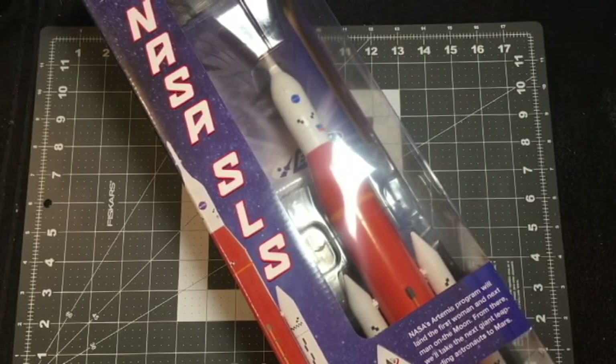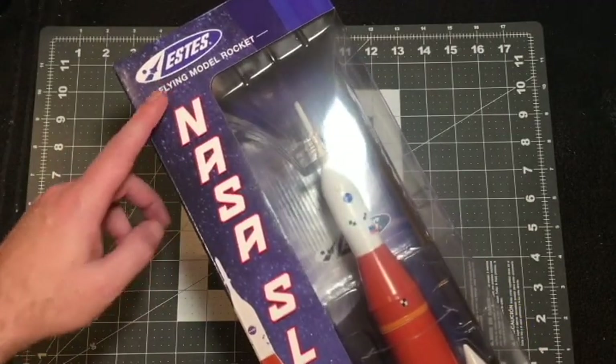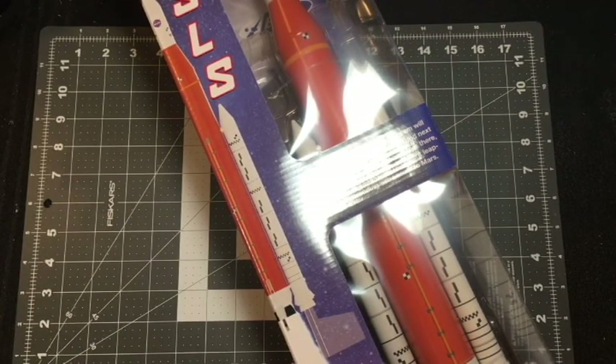Hey everyone, this is Kevin with another rocket video. I'll be unveiling the new NASA SLS rocket by Estes. It's a brand new release, and they've been doing pre-orders for quite a while now. It just arrived today, and I was anxious to get it and crack into opening the box and showing you guys what it looks like up close and personal.